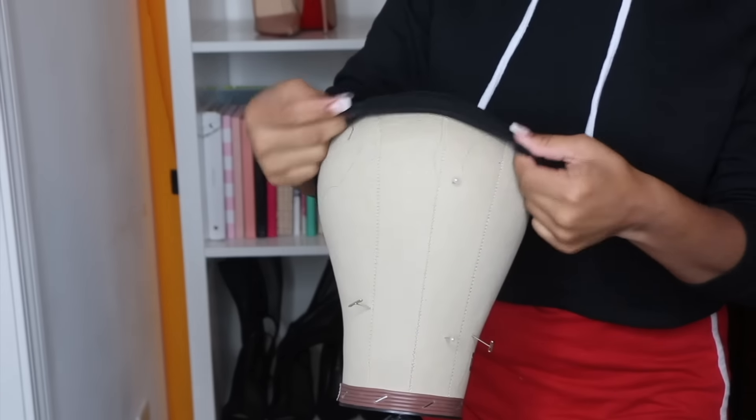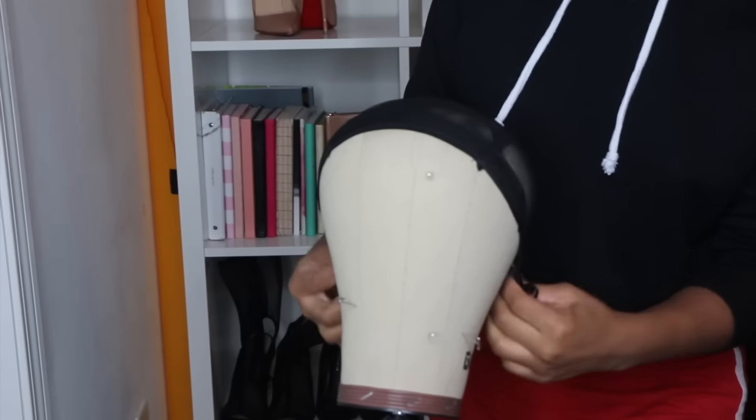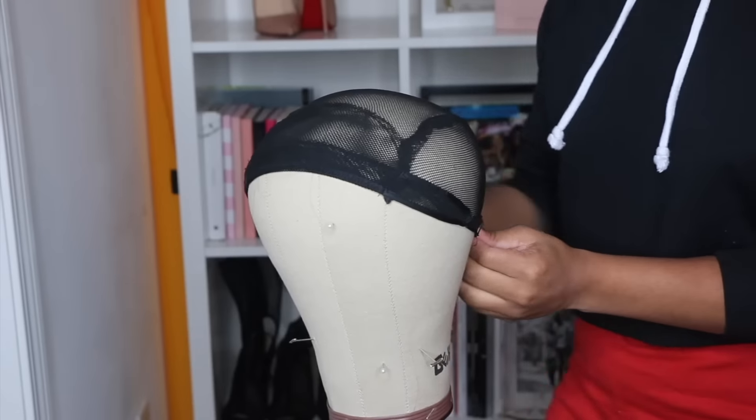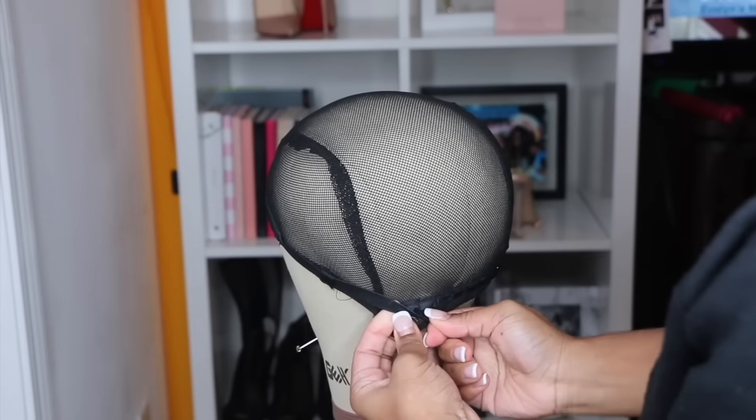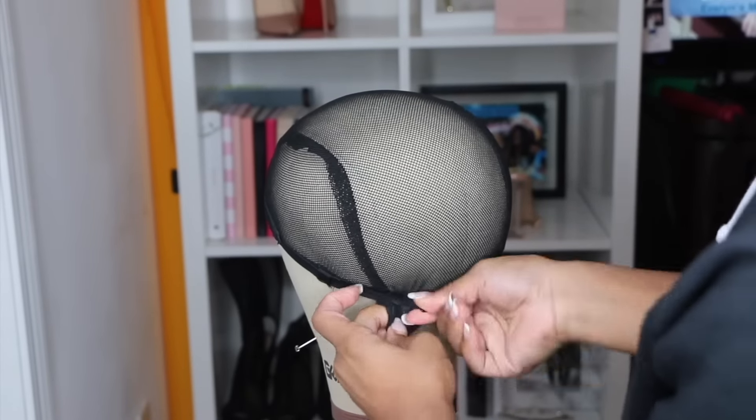Hey guys, what's up? It's your girl Samelle Charisse and today in this video I'm going to be showing you guys how to make a 360 lace frontal wig. I'm going to be using hair from the hair company Yolissa. So yeah, let's go ahead and get started. This is part one of a two part series.